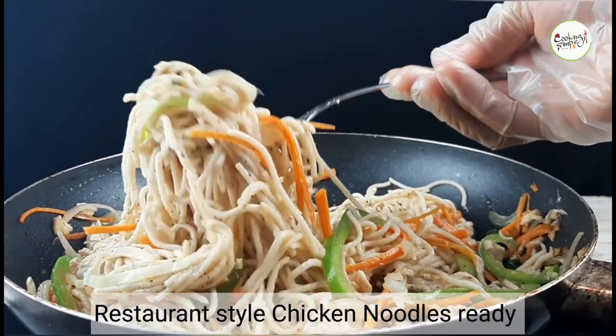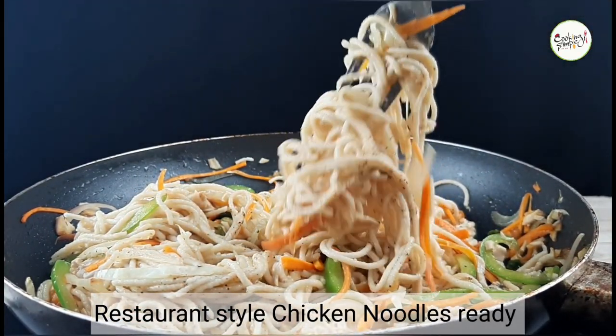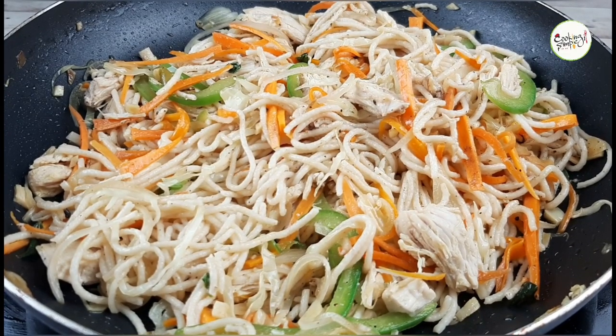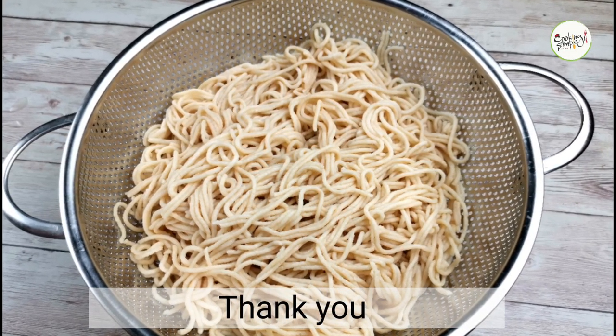If you want to subscribe to my channel, click the bell button. I will try all the noodles in this video. Please give me feedback. You can find more in another video — thank you!